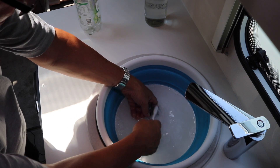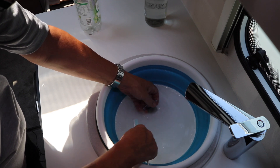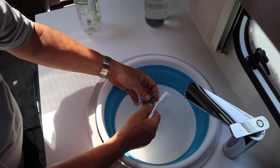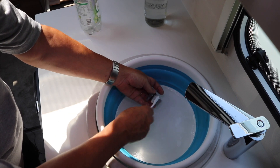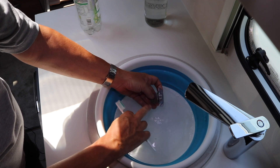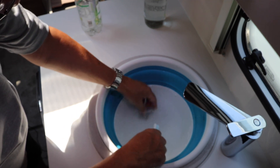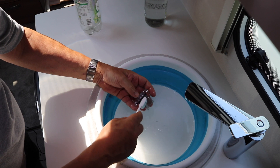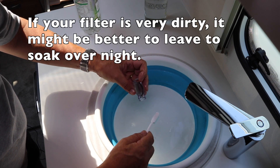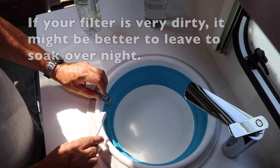I wouldn't recommend you use anything else because, bearing in mind, this is part of the water system — just use Puriclean. Now this gauze here looks like an aluminium gauze, so it's going to last quite a while. I would imagine the only thing that would probably go on one of these is the actual seal itself, which is just a piece of rubber. You can see the little bits floating in the water.